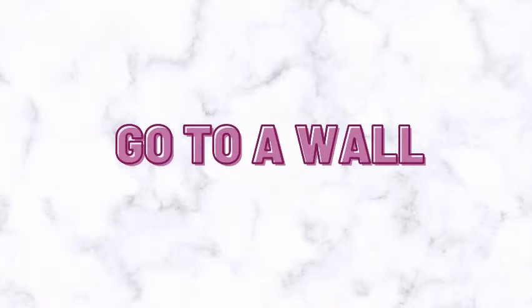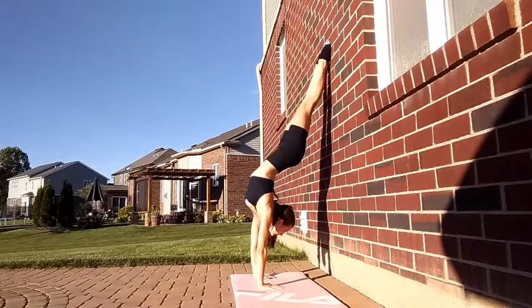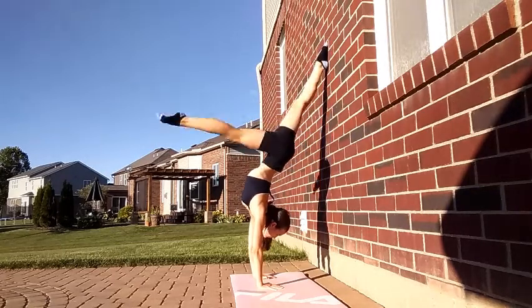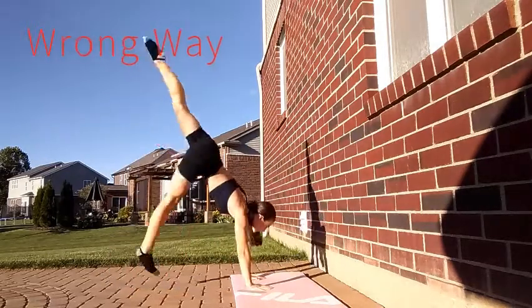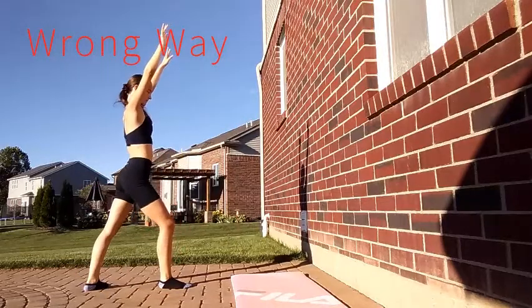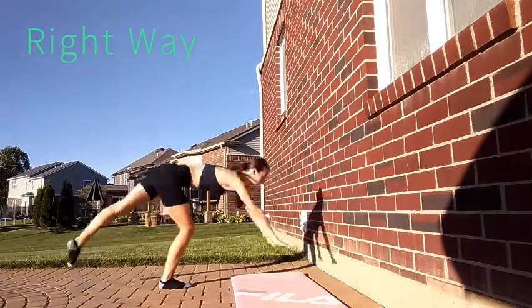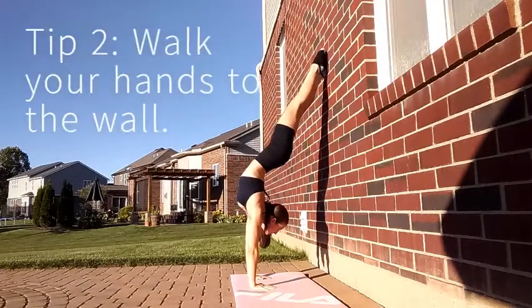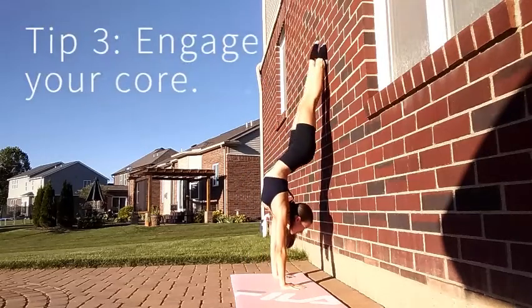Go to a wall for these next few drills. The first drill is kicking up into a handstand against the wall and using the wall to help you balance. Here are some tips about these exercises. My first tip is when you're kicking up, make sure that you can touch the wall. If you're not going to touch the wall, you're not making it into the handstand. My next tip is to make sure your hands are close enough to the wall so that you're not in like an arched handstand.